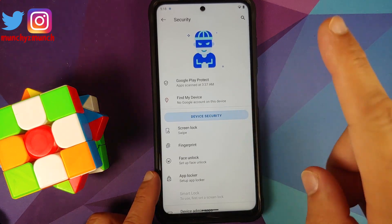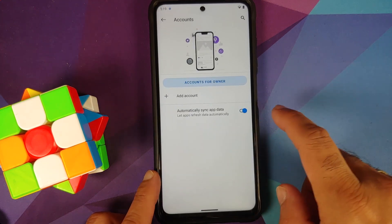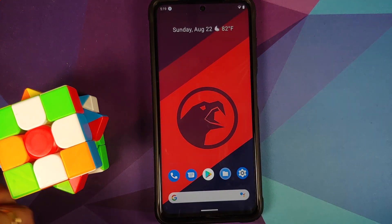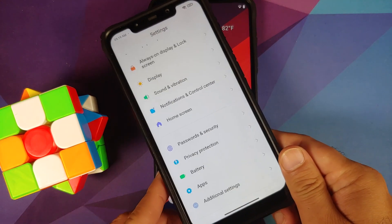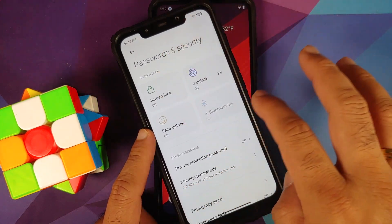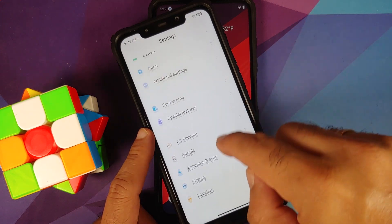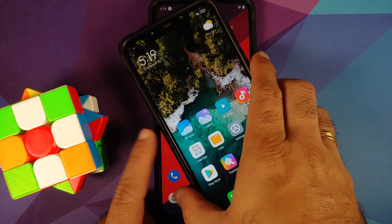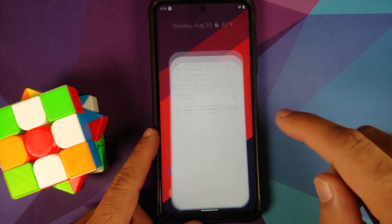First, go into Settings, then Security, and remove your screen lock, fingerprint, and face unlock. Once done, go back, go into Mi Account, and remove your accounts and security measures. Make sure you reboot your device once. We're doing this because we're going from one ROM to another and I don't want you to be locked out of your own device. For those on MIUI-based ROMs, go into Settings, Password and Security, remove your screen lock, fingerprint, face unlock, Mi Account, and Google account, then reboot.